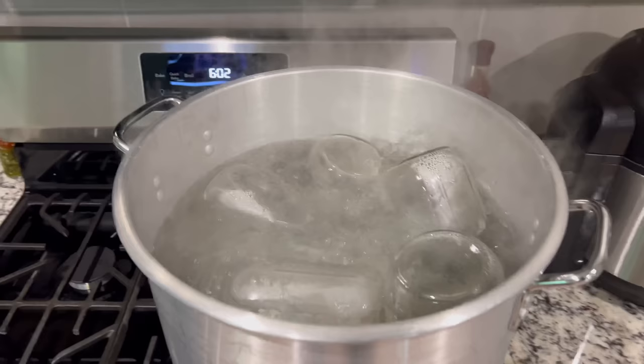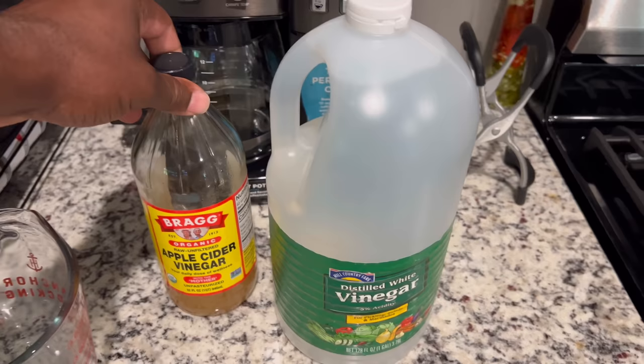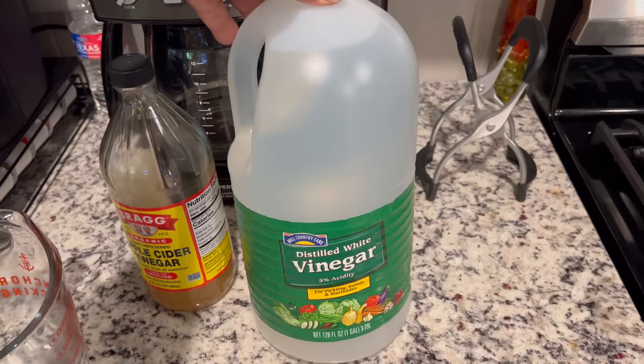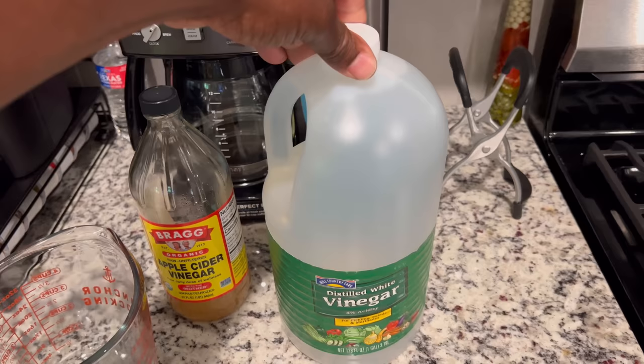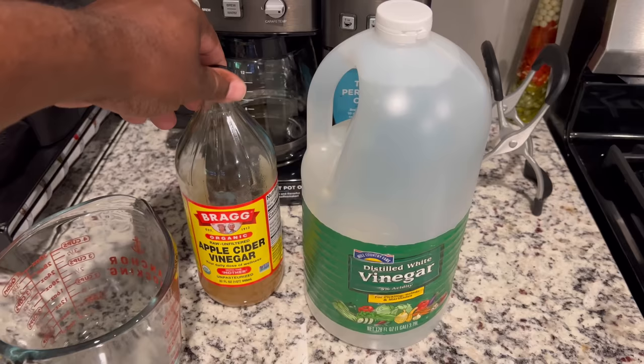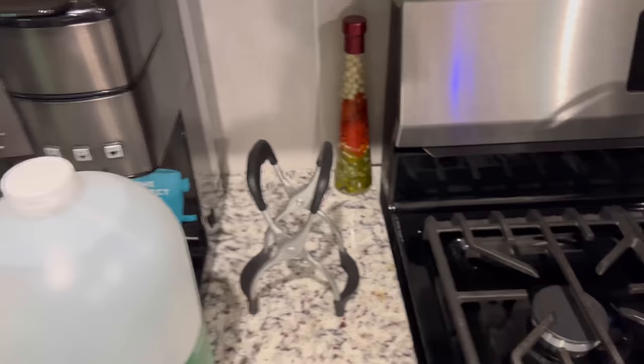I got my jars over here. I was boiling the mason jars to sterilize them — they're pretty much ready. Here's my vinegar. You can use equal portions. I got apple cider vinegar. I'm going to use four cups of vinegar to four cups of water. If you're going to use a cup of apple cider vinegar, substitute one of the white vinegars — use three white vinegars and one cup of apple cider vinegar, and you still use four cups of water. I got my jar grabber right here — grab your jar like this when they're hot, you don't have to pick it up with your bare hands.